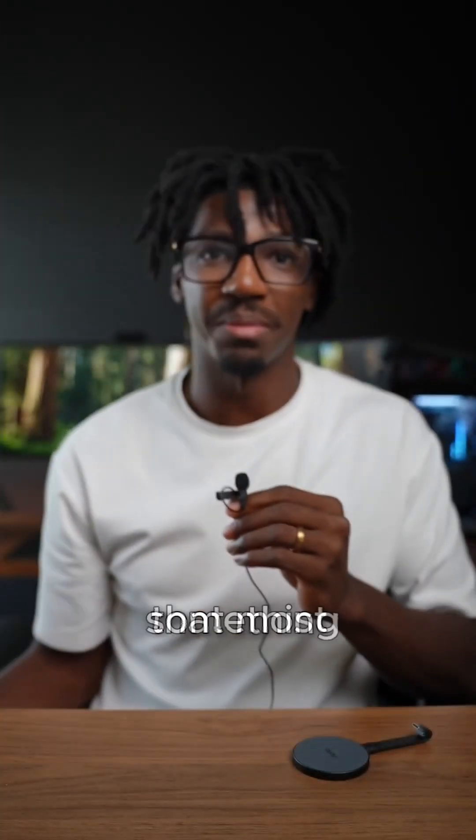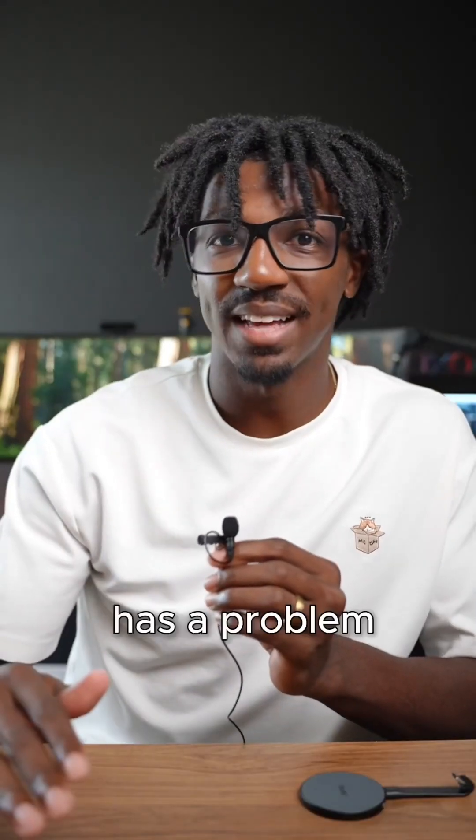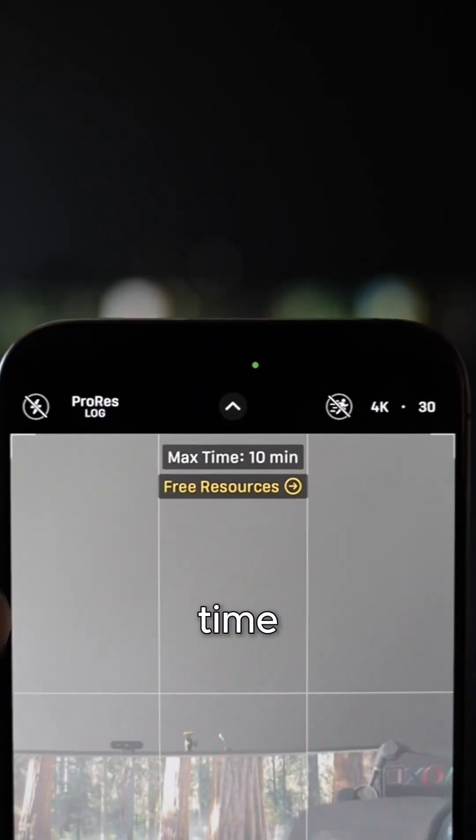The latest iPhones can do something that most cell phone cameras can — they can shoot in logarithmic profiles, aka log. But Apple log has a problem: it takes up so much room on your phone. On my iPhone 15 Pro Max, I only have about 10 minutes of recording time in this setting.